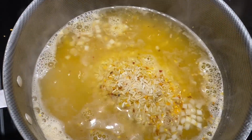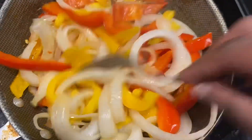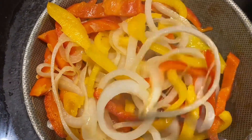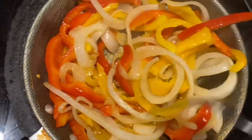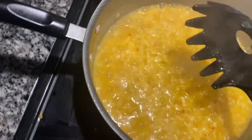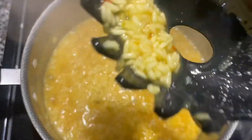Once our rice gets tender I'll add in our tomatoes and our peas. I have my yellow rice on medium heat and I'm going to be adding a little bit more coconut water and chicken broth because our rice is still a little bit hard.